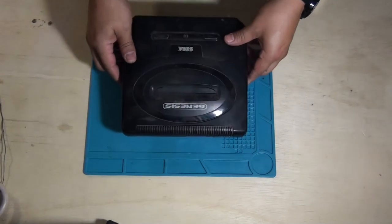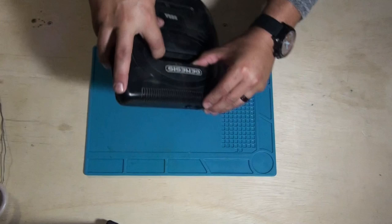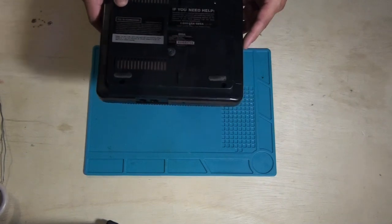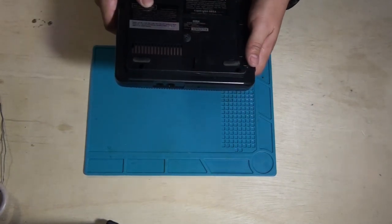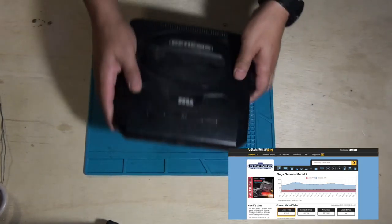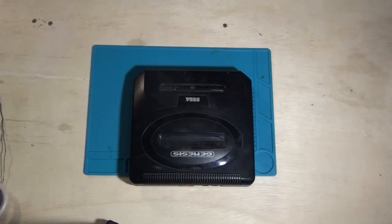First off, there's a Sega Genesis. Pretty dusty, a bunch of stuff in there. I've yet to test these or open them up or do anything with them. So I plan to make a video for each of these systems to test them out. This is a Sega Genesis, model number MK1631.